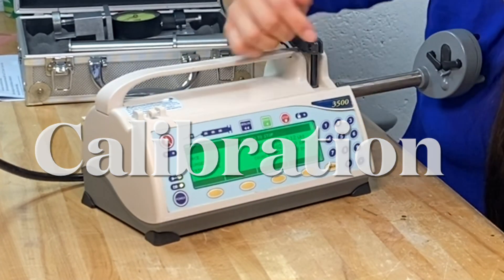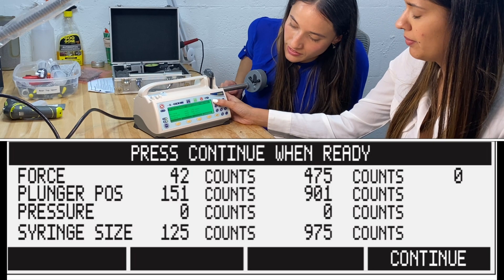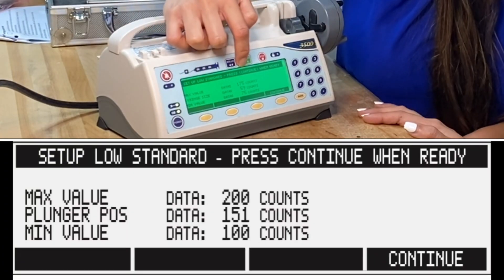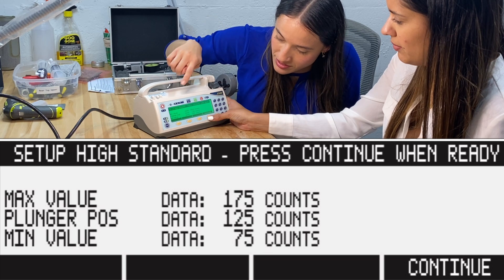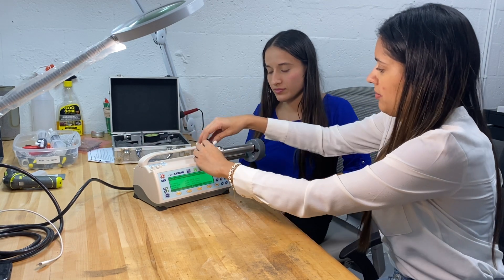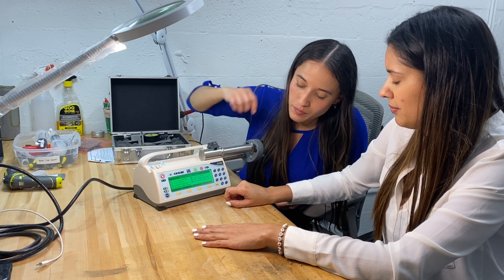For calibration, since the size reading is out of range, we go back to the main menu and select number one, calibration, then number one again for size and position. It says 'Set up low standard and press continue,' so we insert the small slot, then continue. Next it asks for the high standard, so we insert the large slug, continue, and then save the changes with number seven.